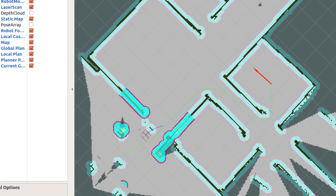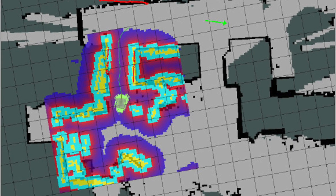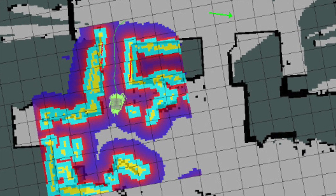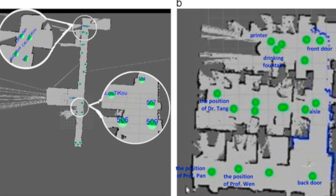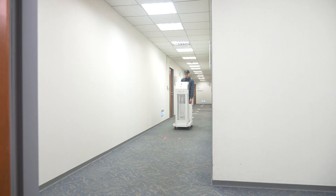Besides, most UVC robots require users to use computer software to generate complicated laser scan mapping before they can disinfect a new space, which is a huge barrier for on-site operators.